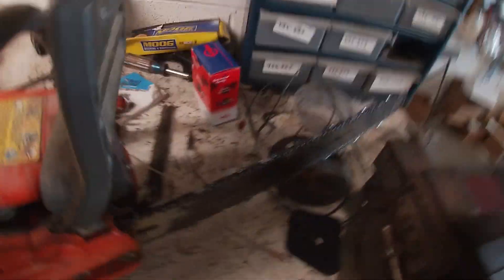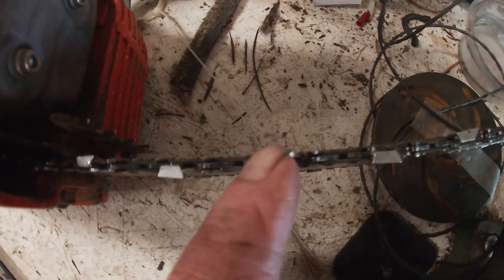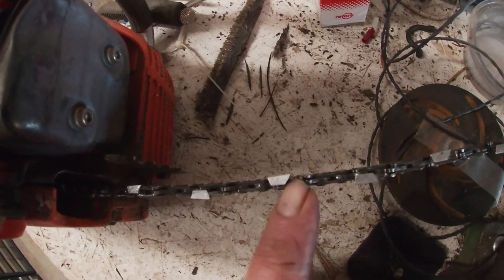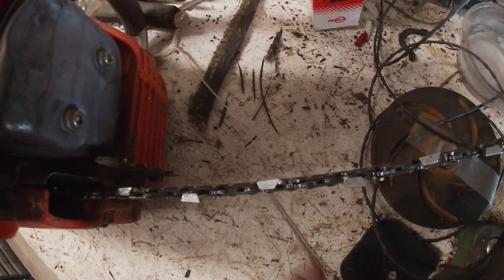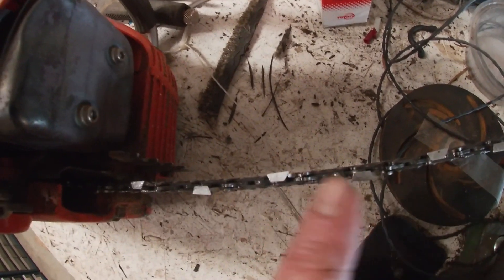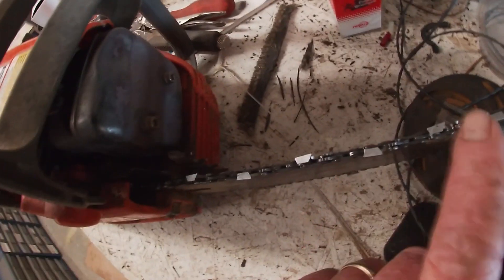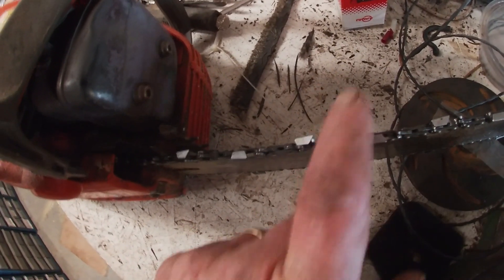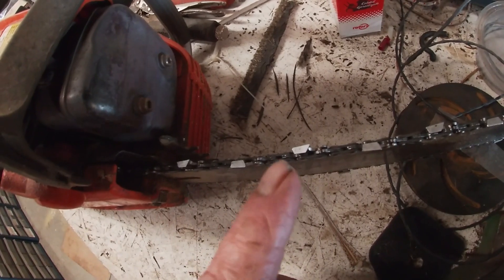You can see a line etched into the chain — that's actually the directional guide for filing. You don't want to file down into the chain itself; you want to file this part. These are the rakers here that take the sawdust out — after you've sharpened it many times, you may want to just touch them, but not too much.